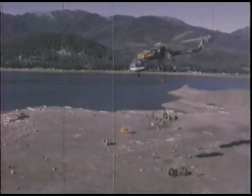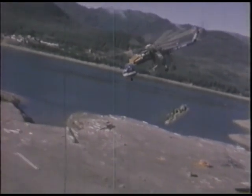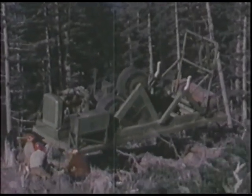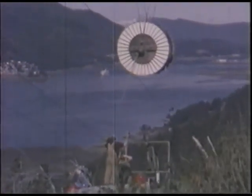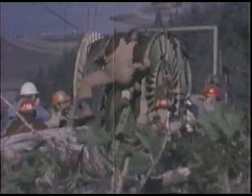The sky crane goes back into action carrying equipment for the next specialty: the stringing of conductor. Designers have modified the wire-pulling machine for aerial power line construction, and only the sky crane has the lifting force to carry the big reel of sock line. That line will lead the conductor through the towers.